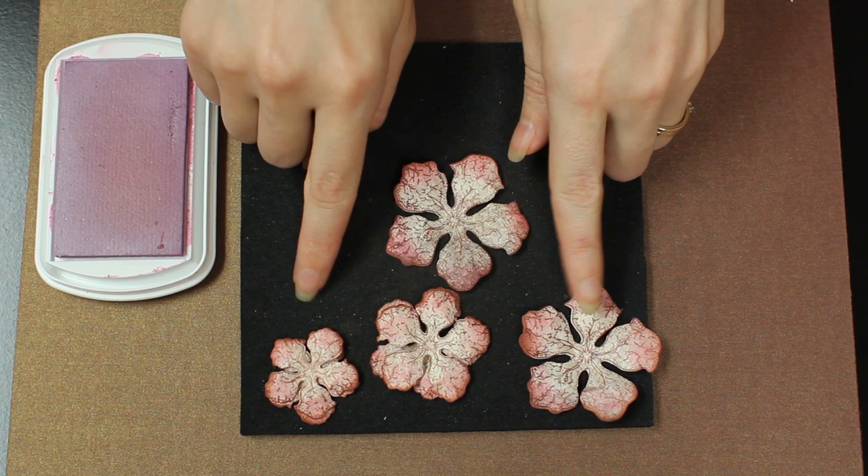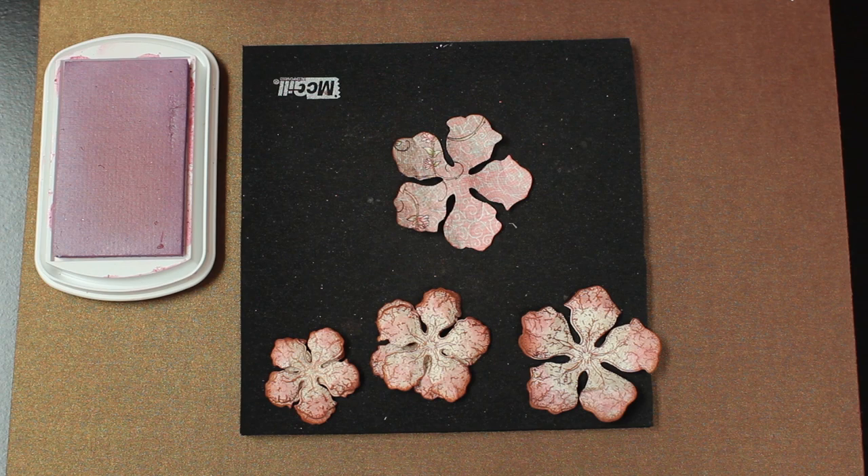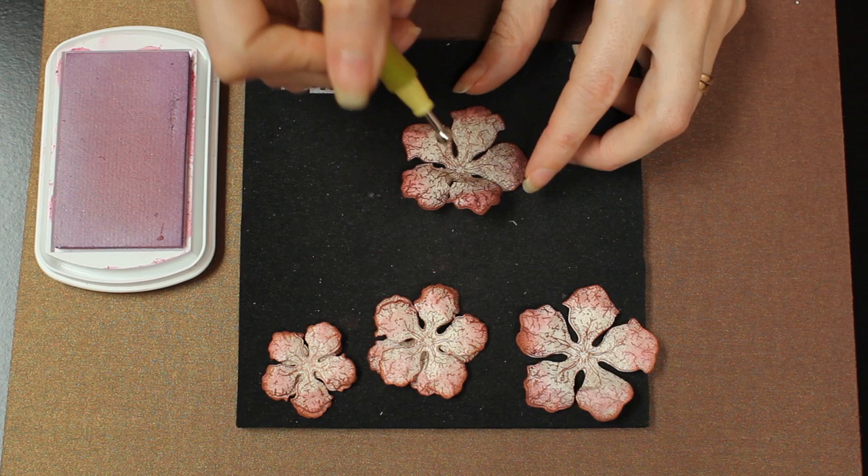If you're not familiar with stamping our flowers and cutting them out with the dies, I recommend watching the video called Matching the Stamps and Dies. The other flowers up here I've colored and shaped a little bit already. To shape these flowers, all I did was use my stylus on this soft molding mat and just went in a circular motion along the back. Then I flipped it around and pressed down in the middle, and that kind of starts the shape of our rose.